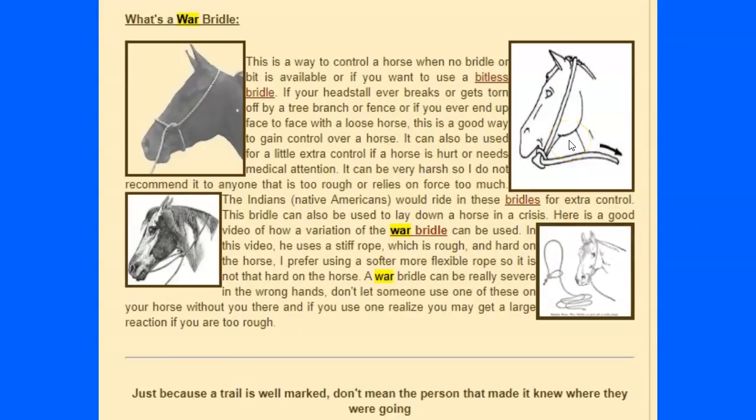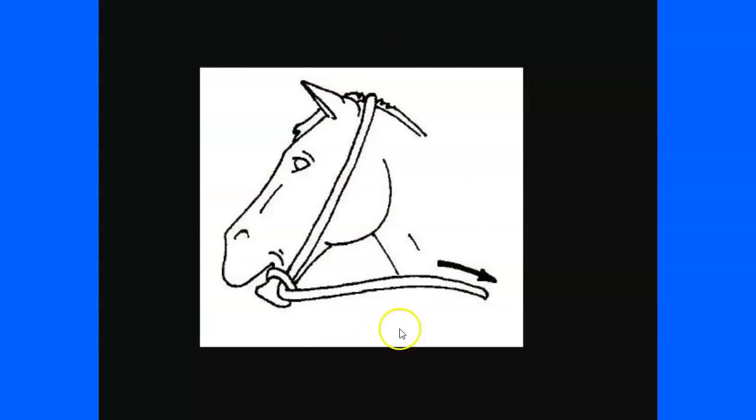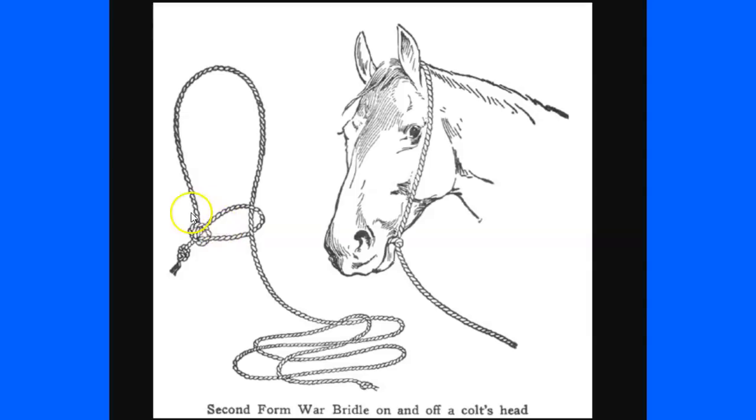There are several different ways to put on a war bridle. In this picture, you put a loop — it's not tight, it's not meant to cause pain, and it's not put on the gums. It's basically like a rope bit. You put a loop around a horse's mouth, run the other end of the rope through and down. You can use it for emergency control — lead a horse if you don't have a lead, or even jump on and ride quickly without a bridle. A war bridle doesn't have to be painful.